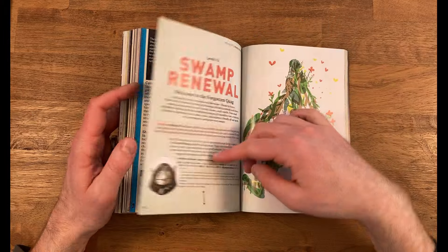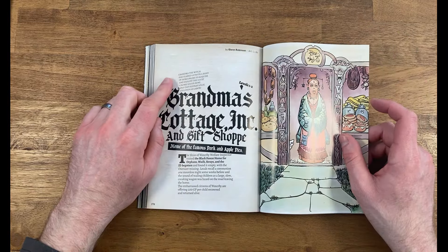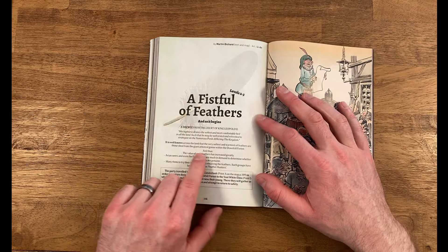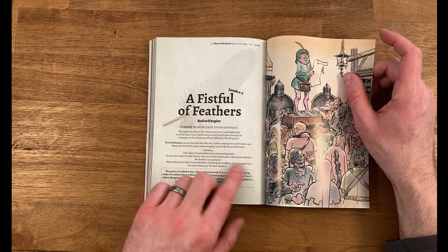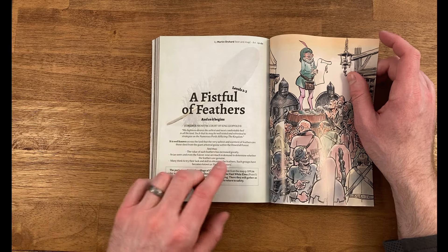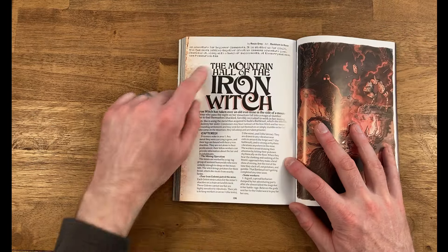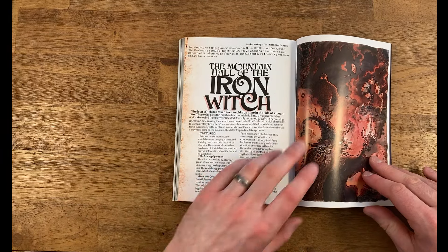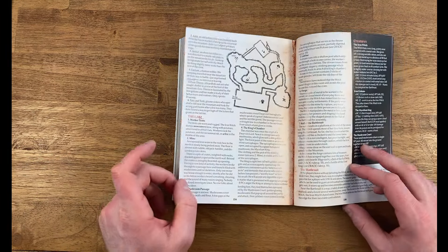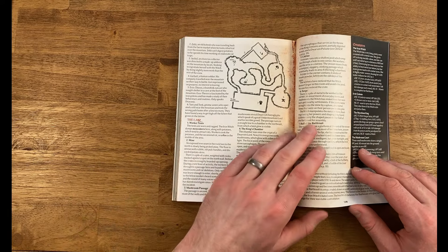Then we have Extraordinary Excursions — a few different adventures. We have 'Swamp Renewal: Grandma's Cottage,' an adventure where a witch takes over an old gnome mine. Then 'A Fistful of Feathers,' where your party ventures out into the wilderness to find a rare goose whose feathers the king wants to make a nice soft bed. And lastly 'The Mountain Hall of the Iron Witch,' where a witch has captured hostages in a mine, working them to harvest enough material to build her an iron suit.